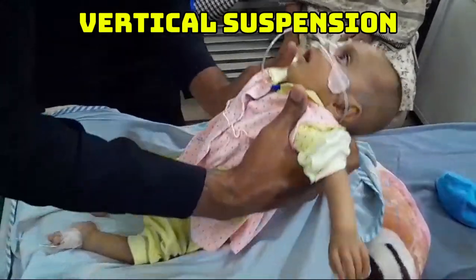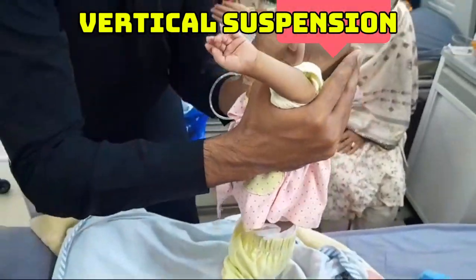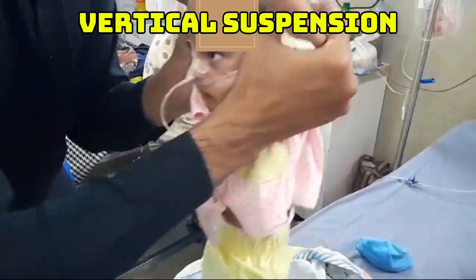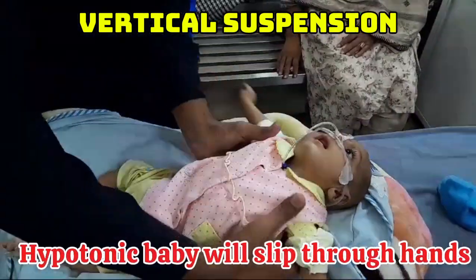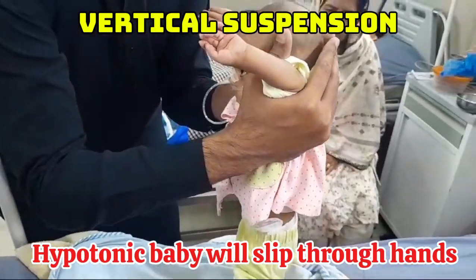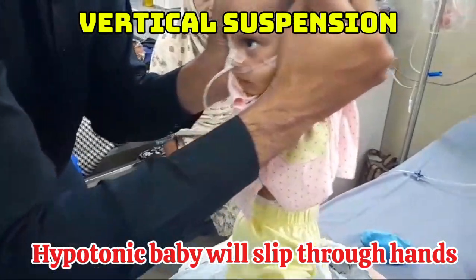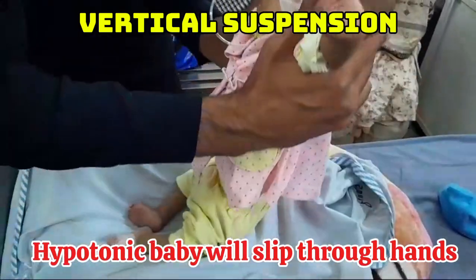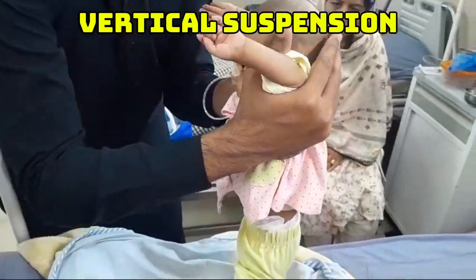The third step is vertical suspension, in which we hold the child from his axilla and observe the posture of the child. Normally, if the child is not hypotonic, they will maintain this posture — they will elevate their legs and will not slip through our hands. But if the child is hypotonic, they will definitely slip through our hands and will not be able to maintain this posture.